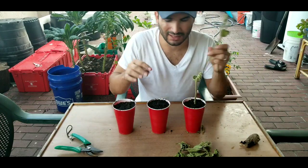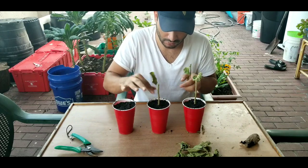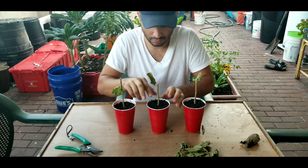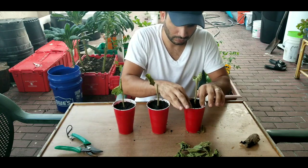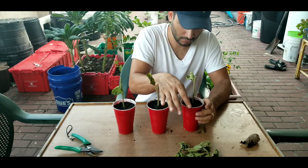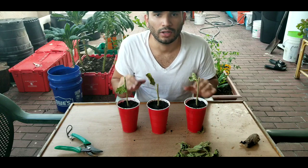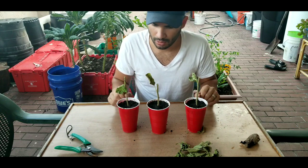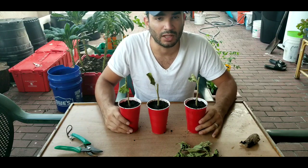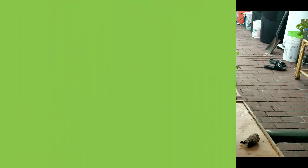Plant it deep enough that it takes at least three notches. I'll put a little bit of water and it should be good. I'm going to give it a week or so for them to get stable a bit, and then we'll see how it goes. Thank you.